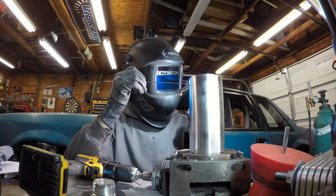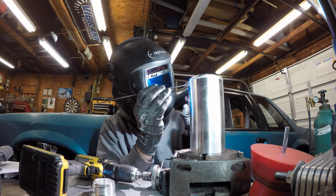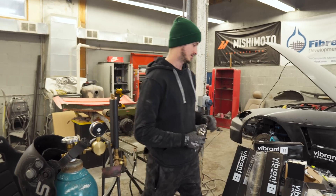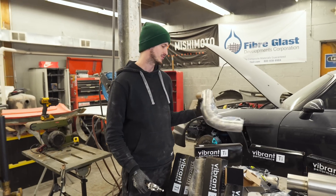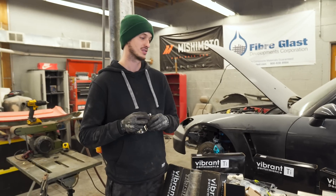How do you go about figuring out what you need to make your own custom exhaust? Vibrant has a lot of products — bends, 90s, 45s, straights, flex pipes. There's a lot of stuff that you have to consider. But ultimately, just look at how your factory exhaust routes.